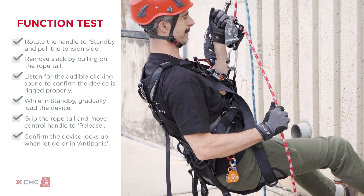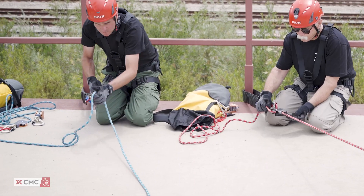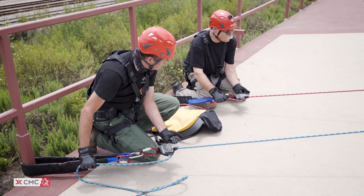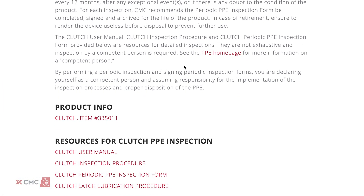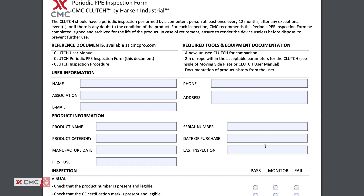Once the function test is complete, the clutch is ready for use. Always keep slack out of the tension side to avoid free fall. Continue to regularly monitor the device and its connections to other equipment. The clutch should be inspected before and after each use. CMC also recommends a detailed inspection by a competent person every 12 months. Record the date of inspection and the results using the downloadable form available on our website.